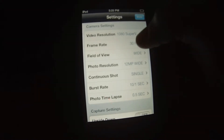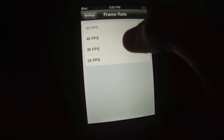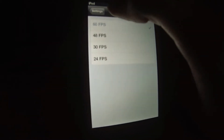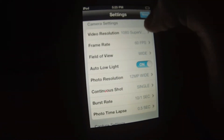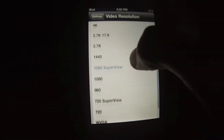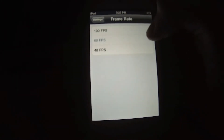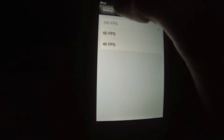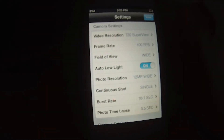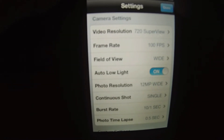Right now we can get 60fps. 48fps I think might have been there before, but I don't think so — but 60 is new. And also they increased it on 720, so you can get Superview at 100fps with 720, which is another cool thing. I don't really use Superview often but it's a nice new feature.